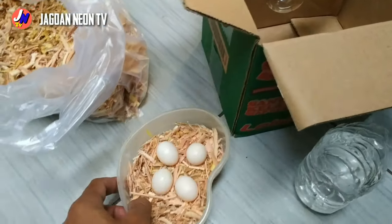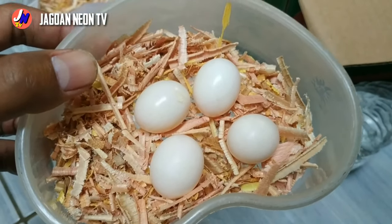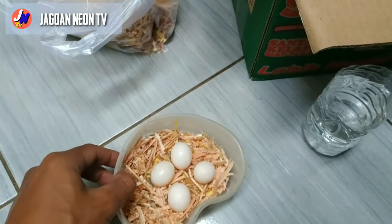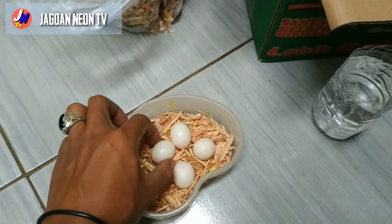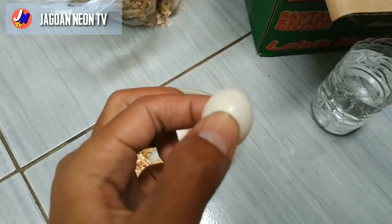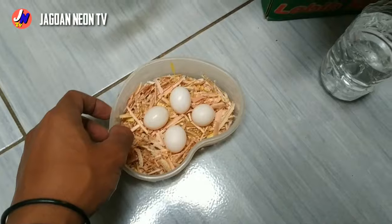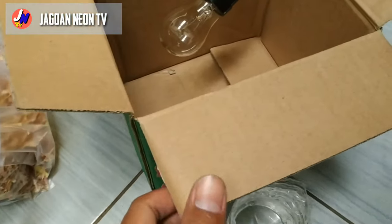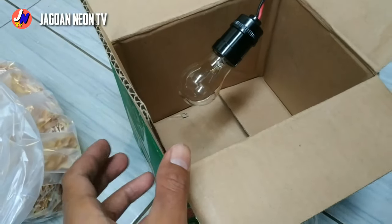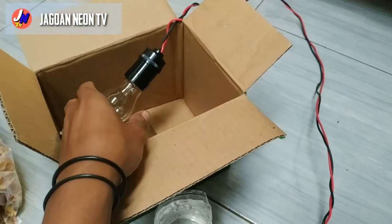Pertama-tama, karena ini menetaskan telur, yang kita butuhkan juga harus telur ya. Di sini saya gunakan telur burung kuter, burung endemik Indonesia. Yang pertama bahannya adalah telur. Yang kedua kardus. Ini kardus, bisa dikatakan tanpa modal karena kardus ini minta saja atau paling kalau mau beli ya.